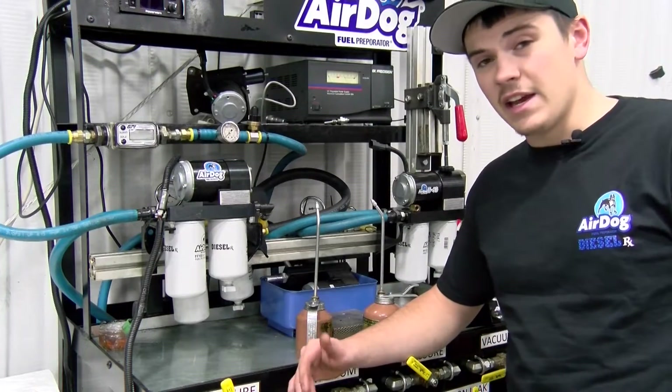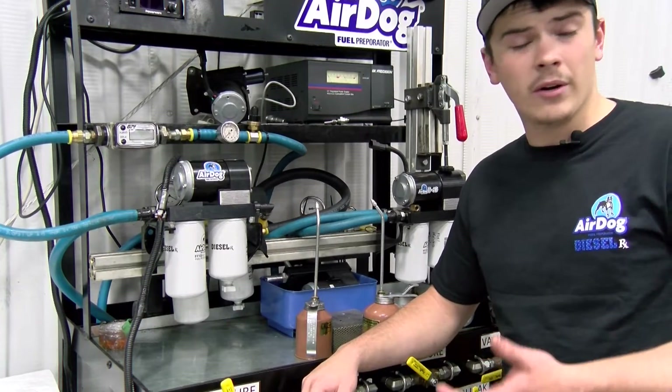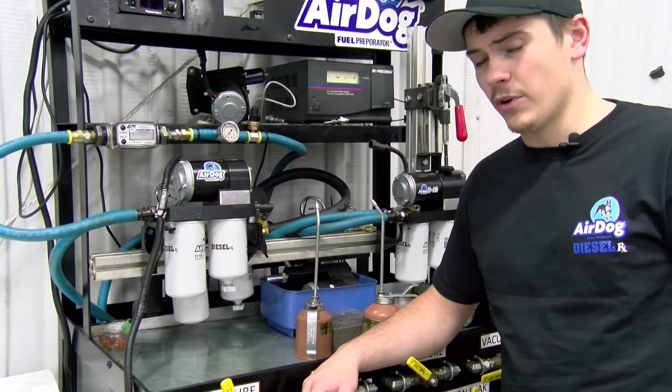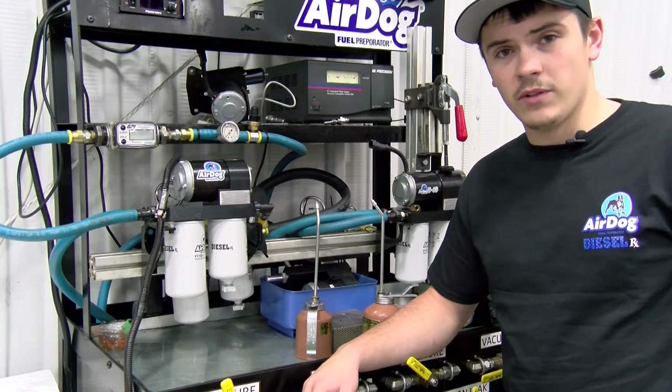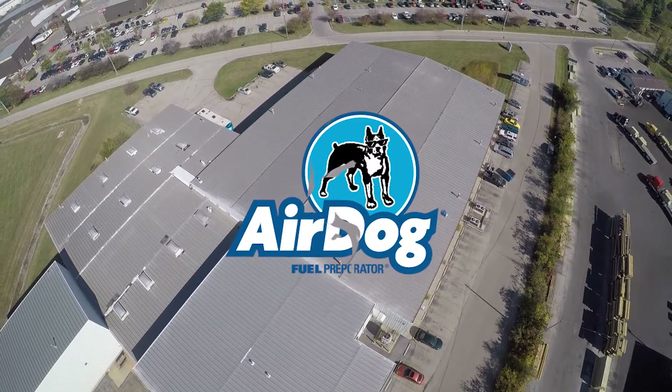So there you guys have it — now you know how to adjust the pressure up and down on your system, whether it be an original-style AirDog or an AirDog 2 style unit. If you guys enjoyed the video, hit the like button and be sure to subscribe to the channel.